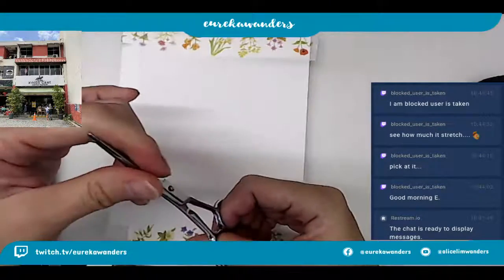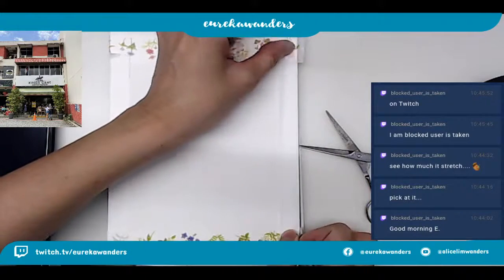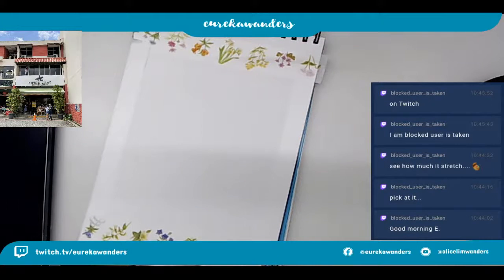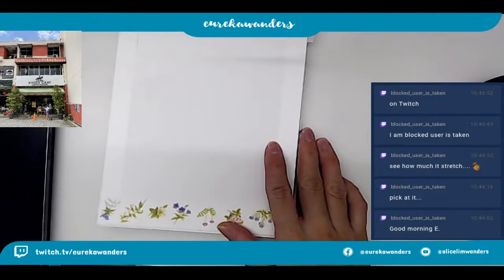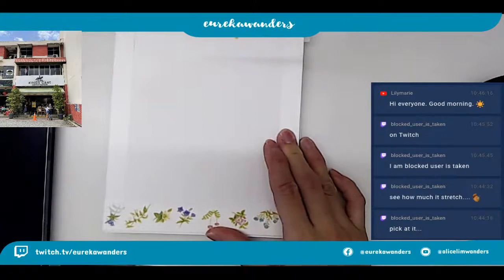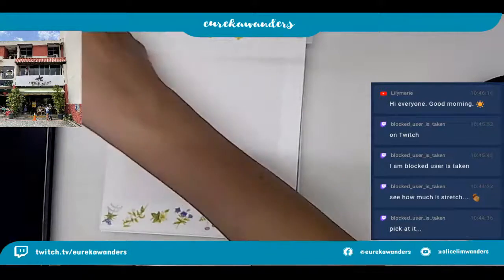Your block user is taken - yes, Mr. Block User Is Taken. Hello Antonius Mark. Hello. Block user is taken - you're always block user is taken on YouTube, on Twitch. Hey Lily Marie, hi good morning. Lily Marie just joined us. Hi Renhui. Hi Lily Marie from YouTube - thanks for joining today. Hi Ina.